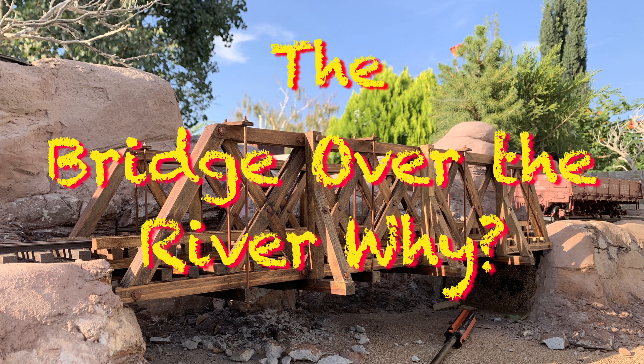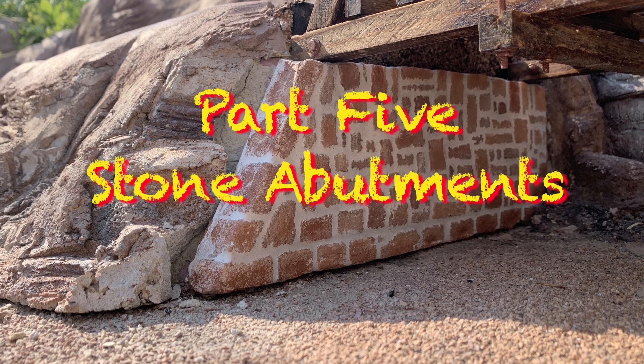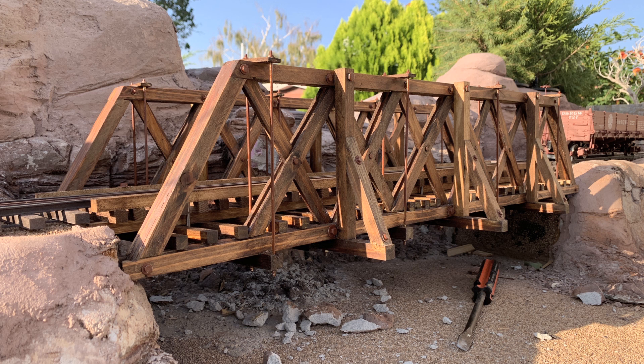There's one last thing to take care of here on the bridge over the river before we move back to finishing up the scenery and fixing up the track. At that point this entire north end will be done. The missing element here on the bridge are the two stone abutments that actually hold the entire wooden truss in place.